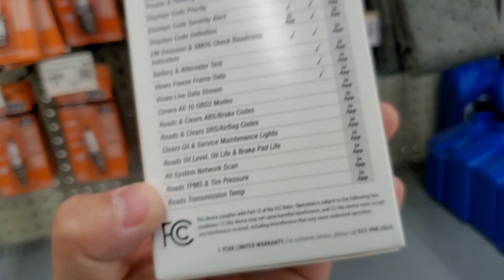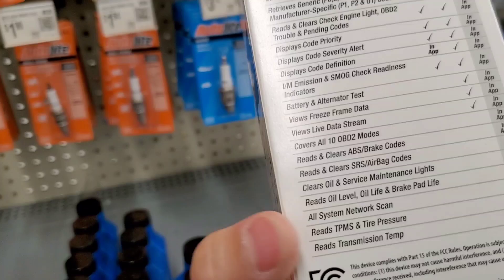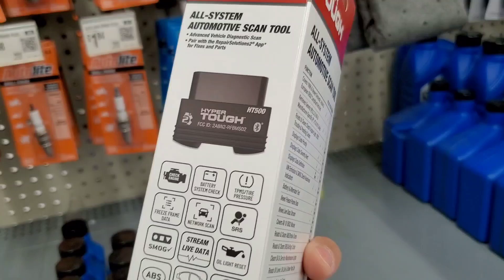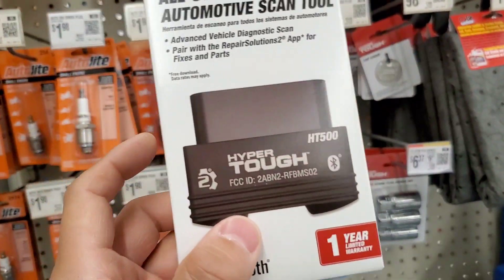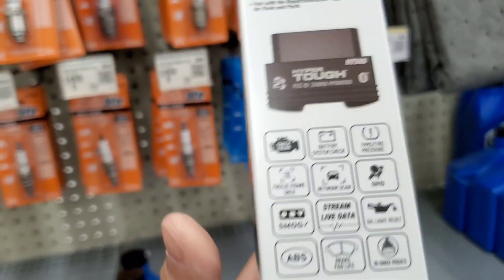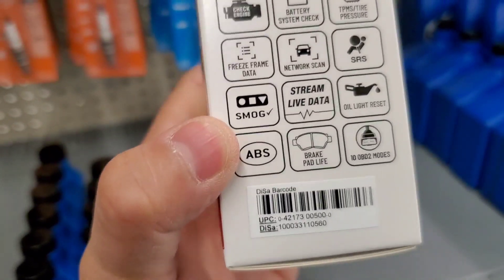It also reads transmission temperature — this is a big one for a lot of people who are DIY-ing their transmission fluid. I actually tried looking for this feature as far as transmission temperature. I did a couple of reviews on this and couldn't actually see it on there. If you guys have this and think it's a decent pickup, leave a comment.